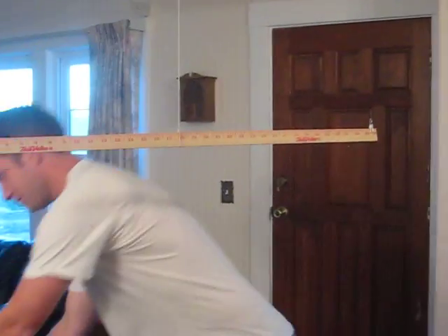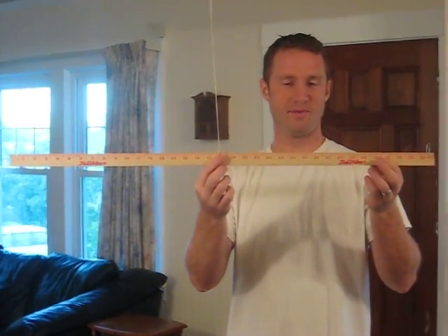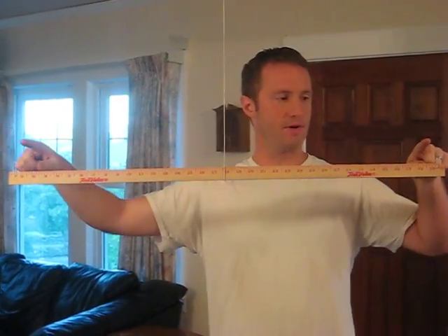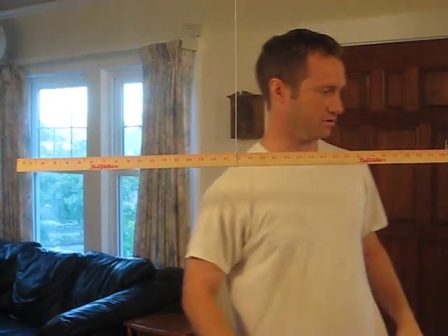The way we're going to measure this is by using this little scale that I just made up. This is a yardstick and we have a string hanging, and you can see it's perfectly balanced right now. I put a paperclip on each end so that we can hang things exactly the same distance from the center, from the fulcrum.